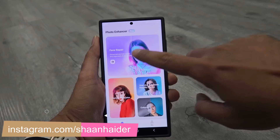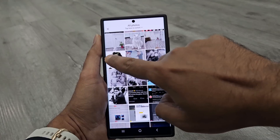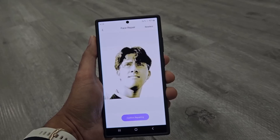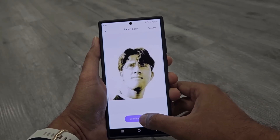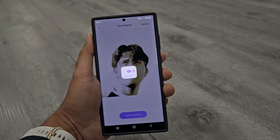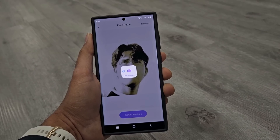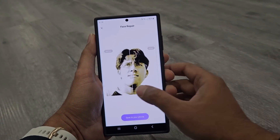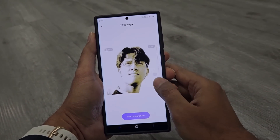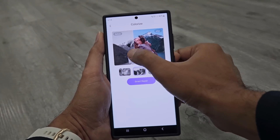If you select the Face Repair option, you can improve the quality of your old picture and the faces of the people in it. Here I am using one of my old pictures which is pretty small in resolution, and after applying the effect you can see the quality is improved — the older one is a bit blurry, not much detail, but after applying the effect it is pretty good.